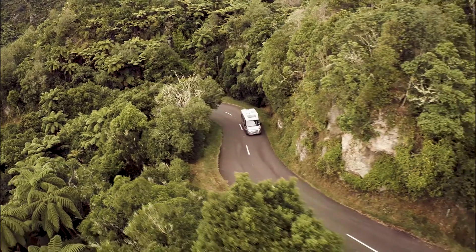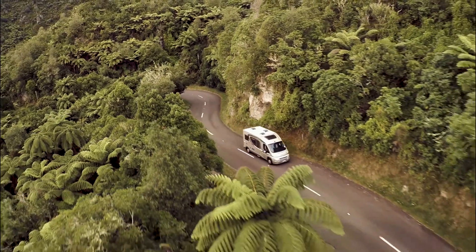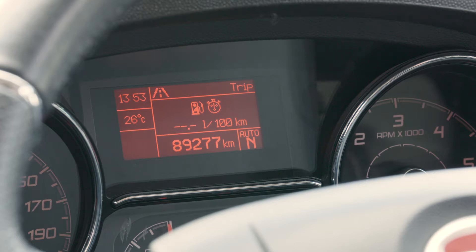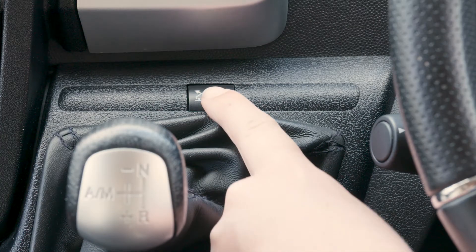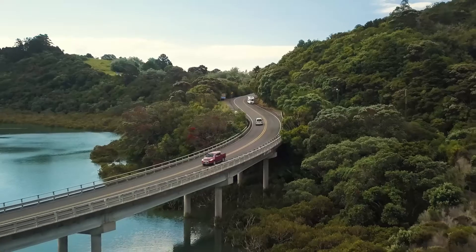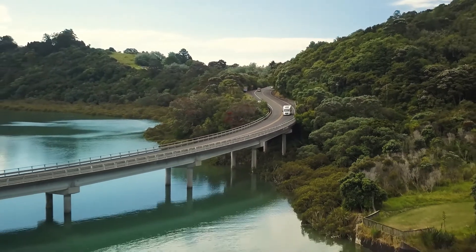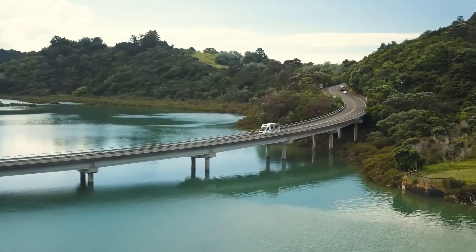If you are driving up or down steep hills, use the Hill Descent Control button. This will automatically select the best gear for steep slopes. First, make sure that you are in Auto by checking the instrument panel for Auto 1. Now press the Steep Hill Assist button. An E will illuminate on the instrument panel indicating the Hill Descent Control feature is on. It's important to remember that when Steep Hill Assist is active, you must not exceed 25km per hour. Once you're back onto a flat road, you can turn Steep Hill Assist off by pressing the button again.